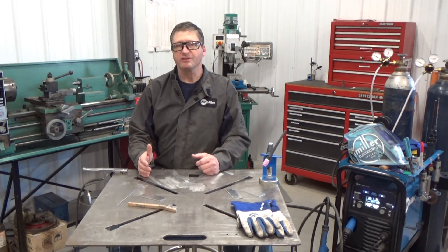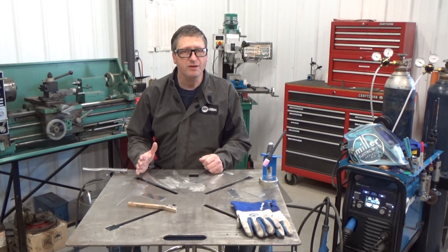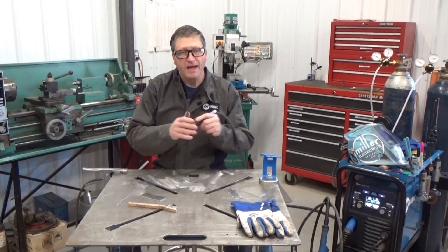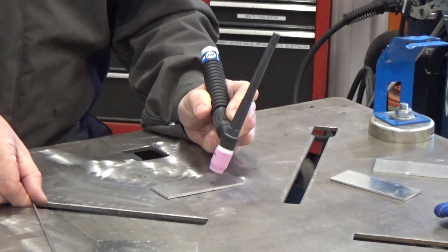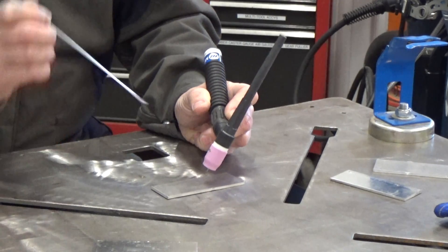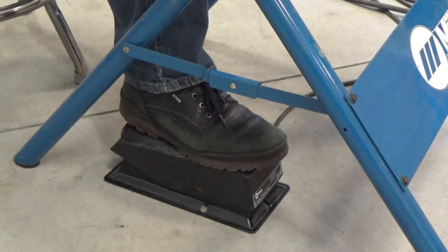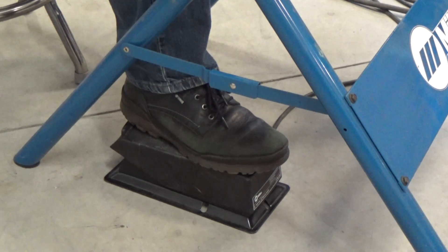A couple of the biggest challenges I see for beginners is getting your hands to work independently. With TIG welding, one hand has to hold and maneuver the TIG torch while the other hand adds the filler metal. All of this has to happen while your foot manages the power output of the machine based on what you see the weld puddle doing.